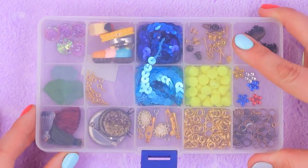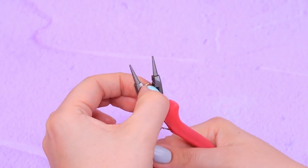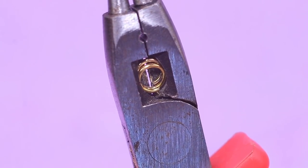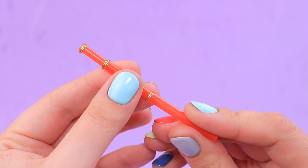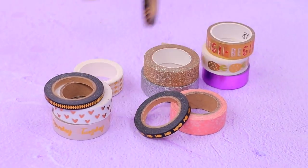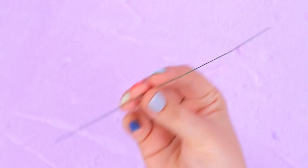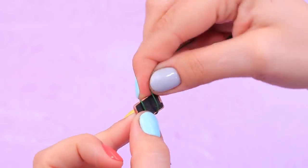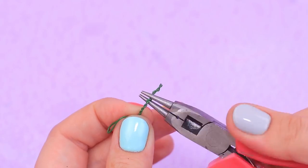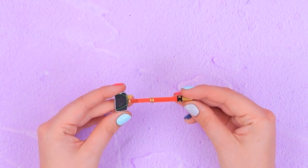Take gold jump rings and press them before gluing them on. Done! Now the selfie stick can be easily put down. Attach decorative gold tape to it. Now let's make a holder for an iPhone — bend a wire making loops, twist it, and put it into the selfie stick. It's holding up very well!